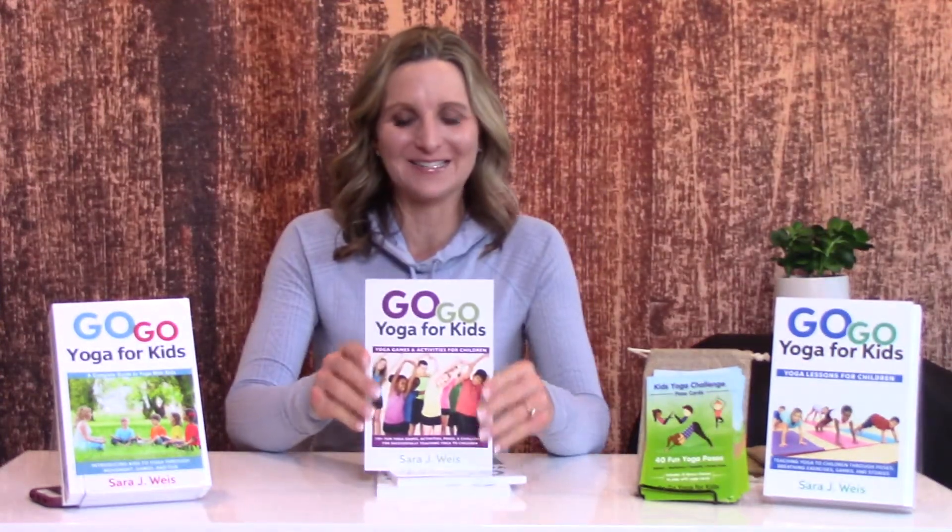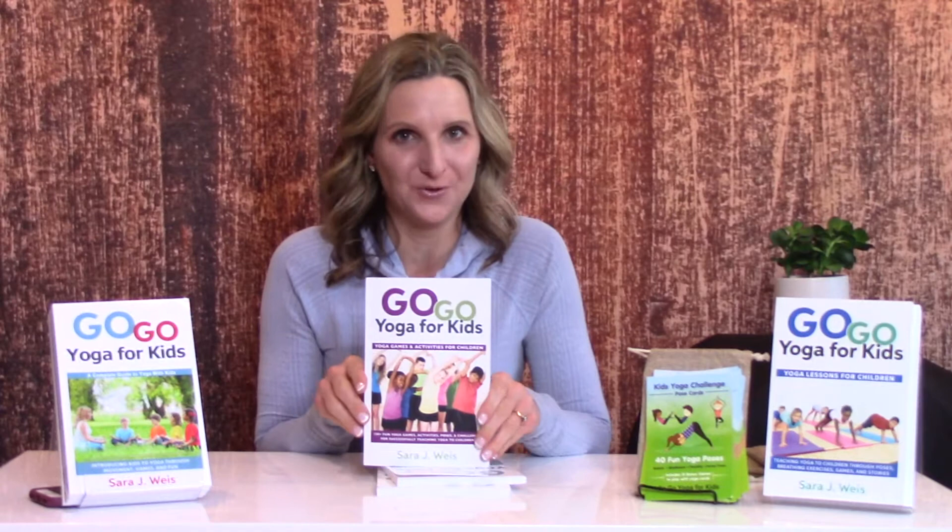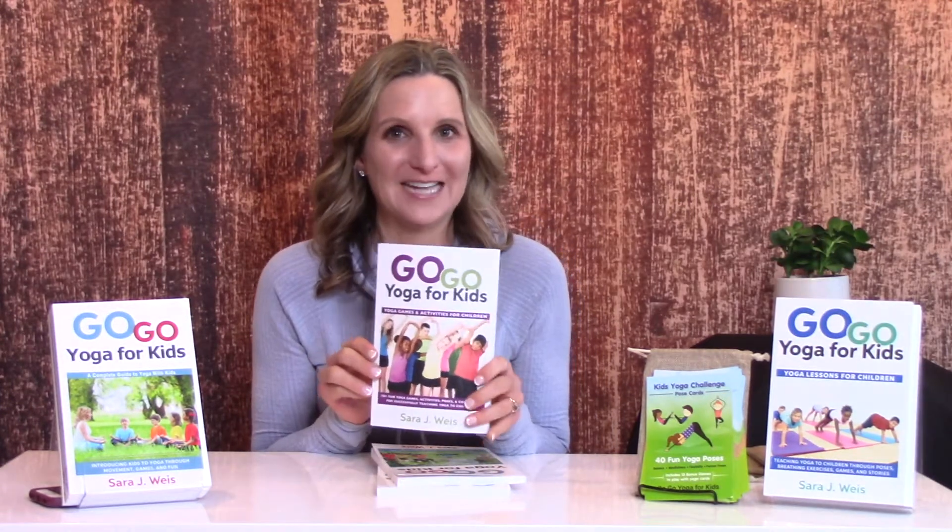Hello, I am Sarah Weiss and thank you so much for joining me. I have very, very exciting news. The newest Go Go Yoga for Kids Yoga Games and Activities for Children book has been released. Here it is! I'm so excited to show you and give you a little tour of inside this book.